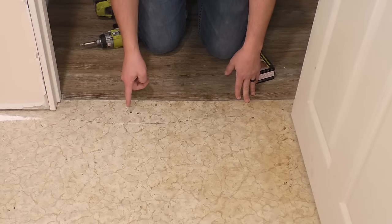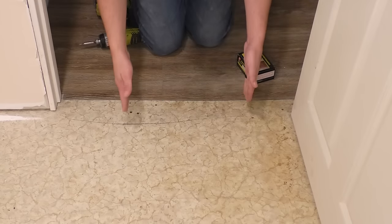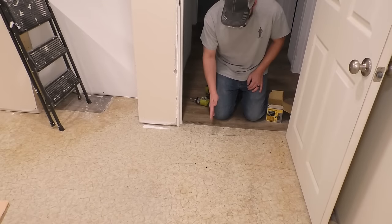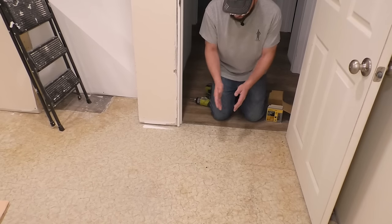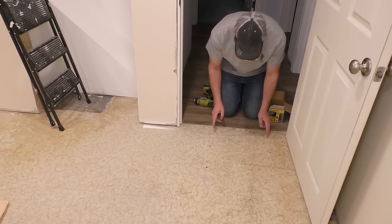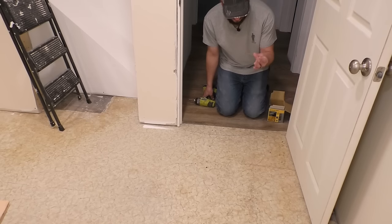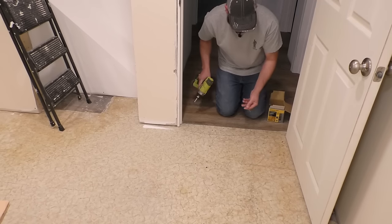Lucky for me I already know there's a joist right here and right here because I put screws in underneath this floor to tighten it up the same way. Once you find one joist, you should be able to measure off of that 16 inches because your joists should be 16 inches on center. So I can start with these two joists, measure off 16 inches, and put screws in this entire floor. I'm going to use three-inch screws so there's going to be about two inches of screw into the joist.